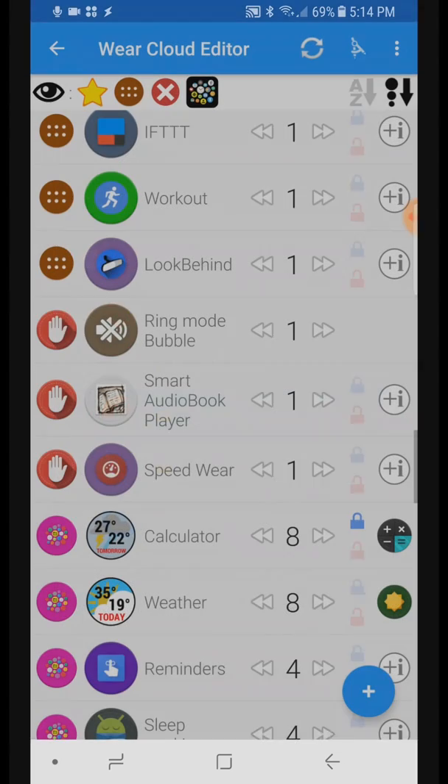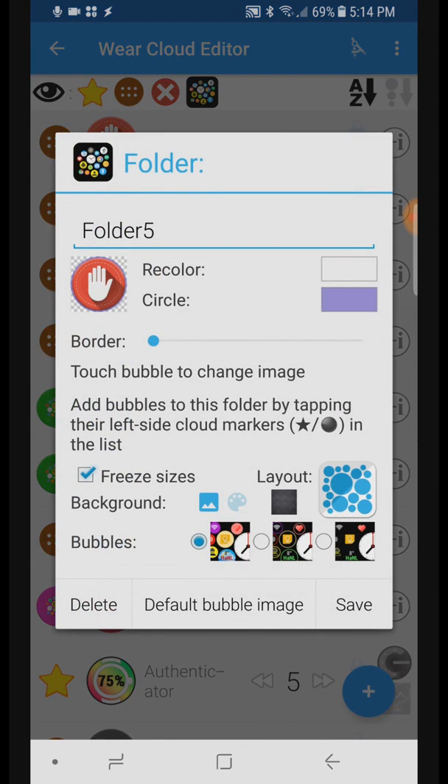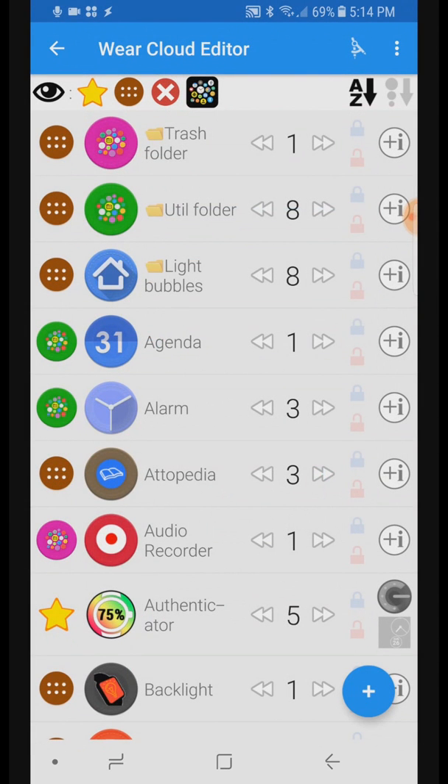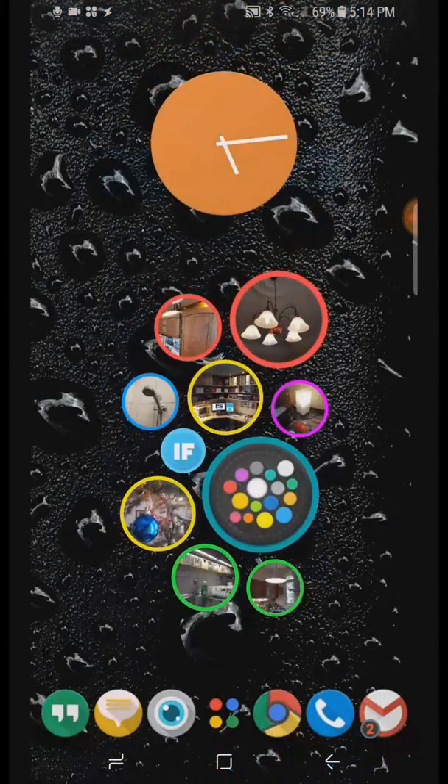You will also need to empty the folder first before the delete option appears in the folder bubble edit window. As you can see, I keep developing this application. Please don't forget to leave a 5-star rating to support my work. Unfortunately, the haters seem to be much more active lately.